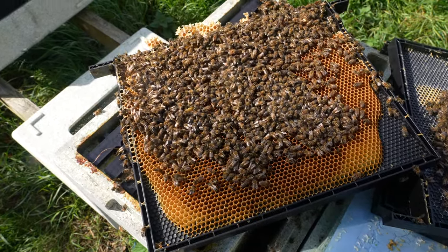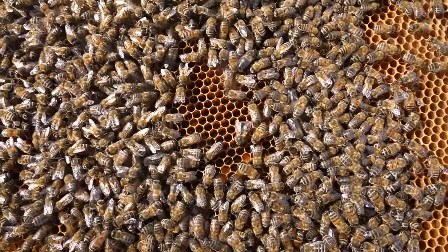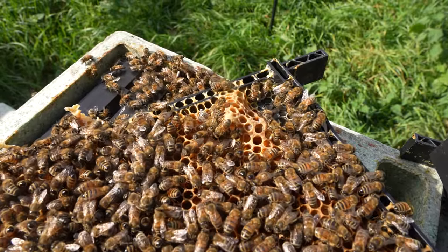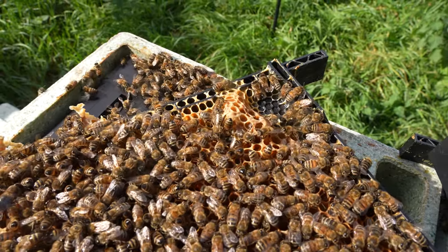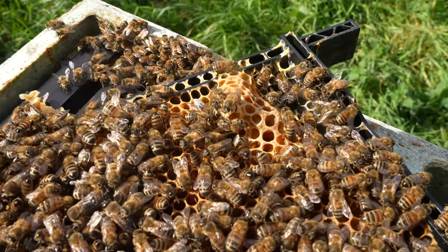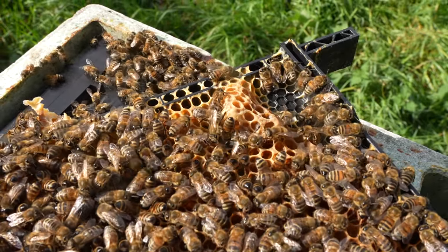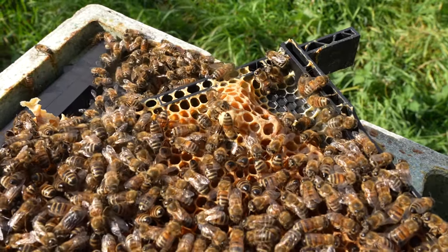If you spot the virgin here, definitely give me a shout in the comments because I cannot see her. This frame here is pretty much all stores with some empty comb around the edges but nothing else. In the middle there are some polished cells but also intermittent nectar going in, which tells me the bees think there are going to be no eggs going in there anytime soon, because there's not a nice spherical shape of cells being prepared for that queen. The bees will do this at any point in the year but when they are queenless they definitely tend to react to play cups a bit more.